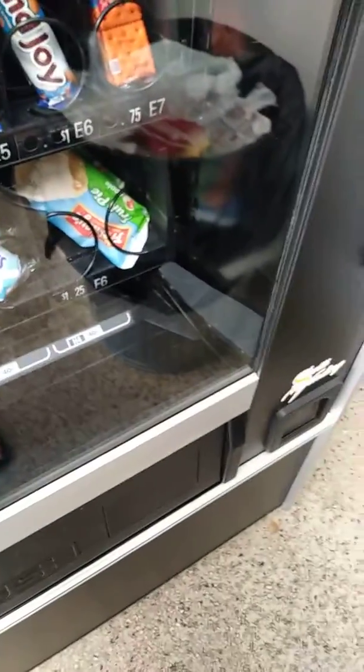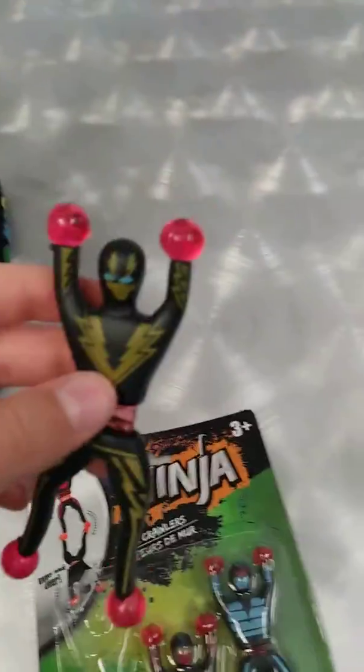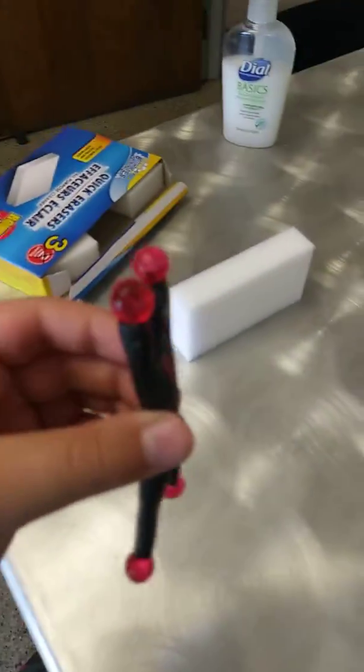They can easily get dirty. Okay, the next one is the red one. I'm going to put this back into the box because I want it to stay like this. So this review is actually for all the characters. The red one I'm mostly going to be playing with.